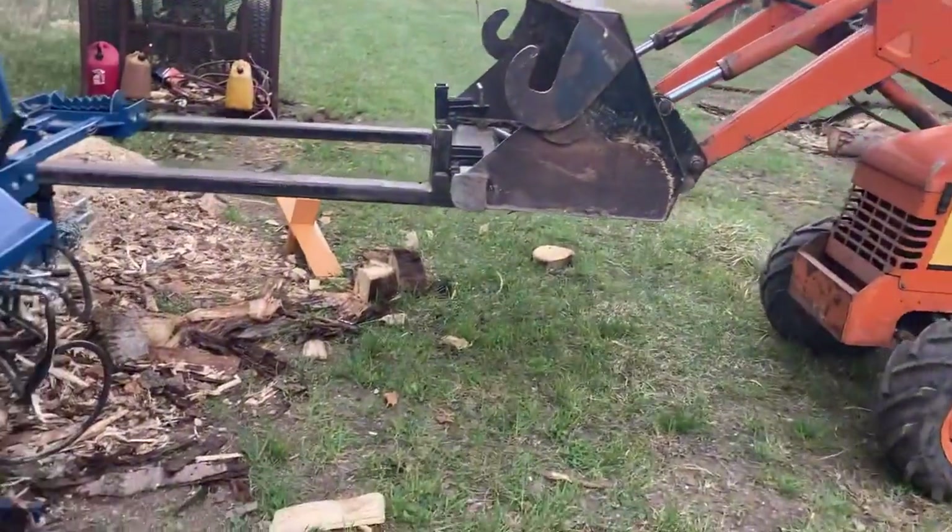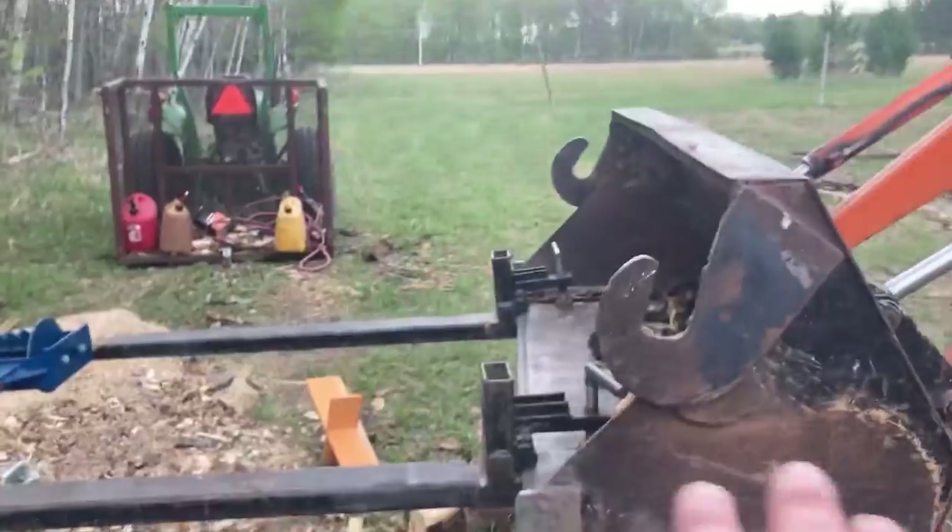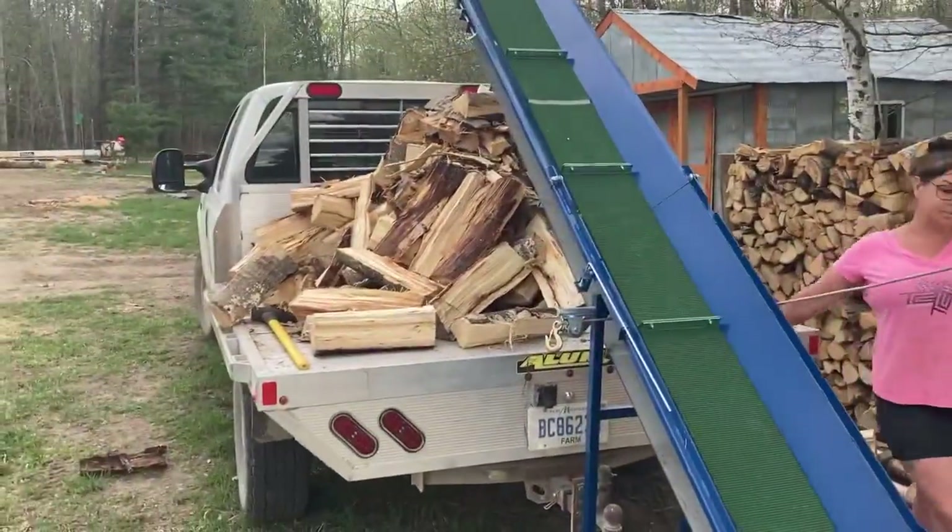We got a storm coming in, so I need to wrap this video up and I'm going to take over the camera duties. We got it here — just feed it around here, everything goes through, and yeah, we got a big old pile of wood.